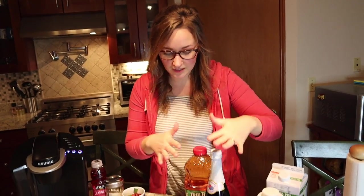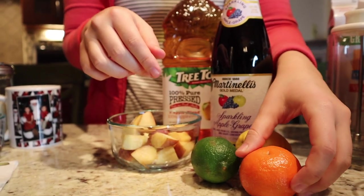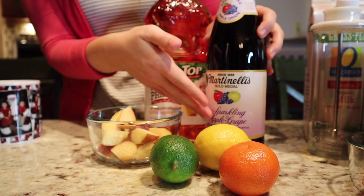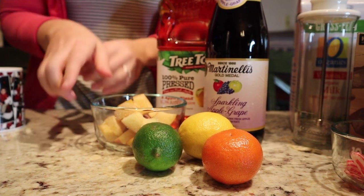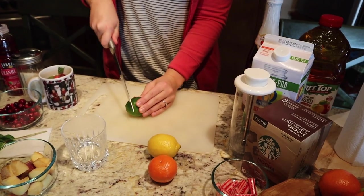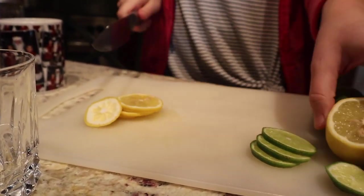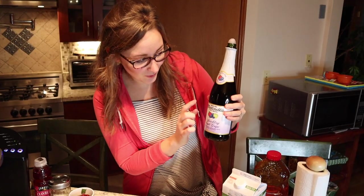The second drink — we're not going to use a Keurig. It's going to be a fruity drink, kind of like a sangria but without the alcohol. We're using an orange, a lime, a lemon — you can use any citrus fruits you have. Then we have some sparkling apple grape, some apple juice, and I'm using frozen apples. Instead of ice cubes, the frozen apples will keep the drink cold and add a nice touch. First I'm going to go ahead and cut these citrus fruits.